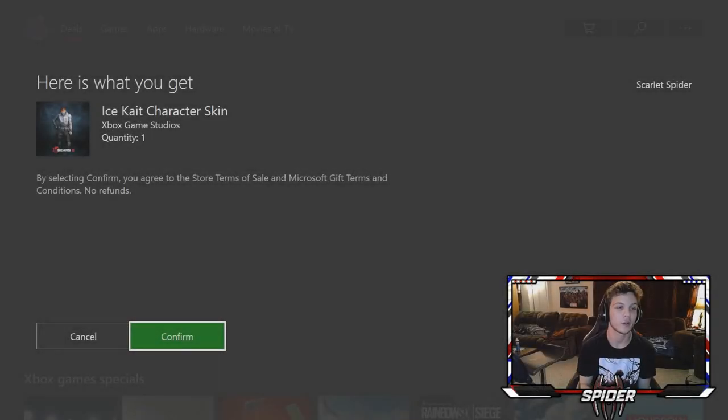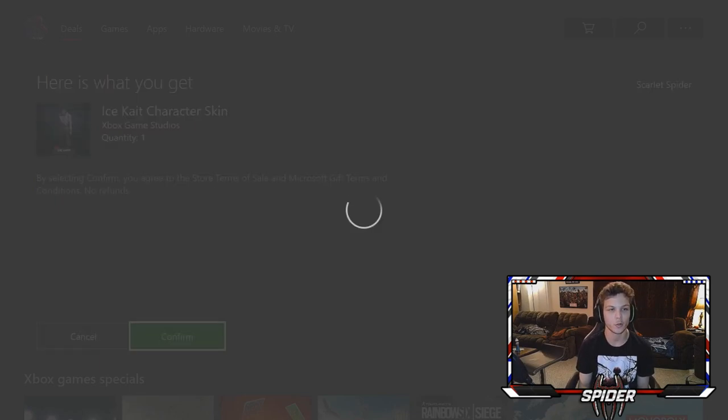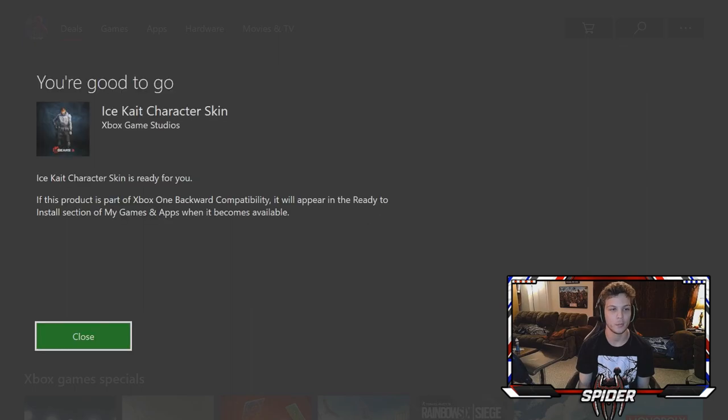Let's head into Gears 4 and play some multiplayer for a bit and see if we can do anything cool for our first time playing with this controller. Overall I'm very happy with this controller, so if you were thinking about getting it I would definitely recommend it. You also get a code inside, so it's definitely worth it. I just put in that code — looks like we get the Ice Kate character skin, which is really dope. Confirming that and bam, there we go.